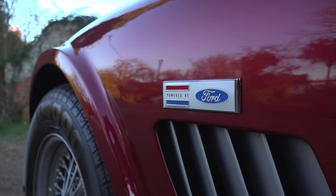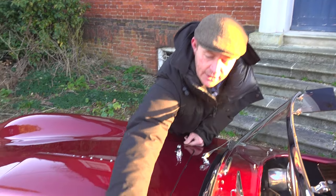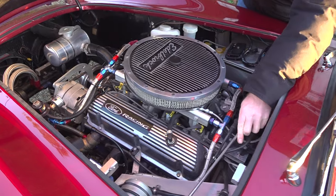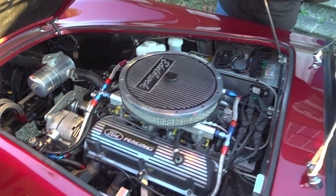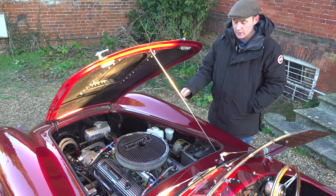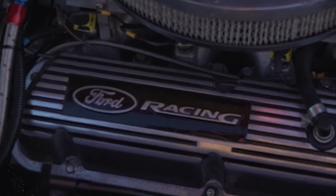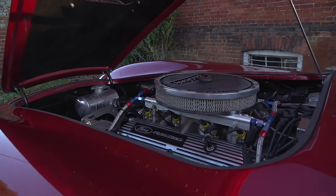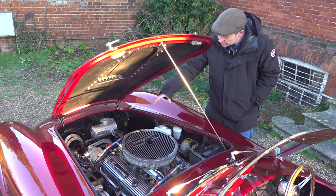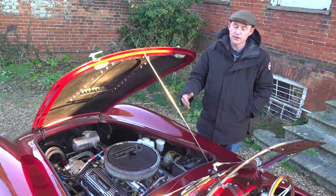We've got the Ford-powered badges on the side, and this particular car is powered by the Ford 302 five-litre engine. It's fitted with a beautiful fuel injection system, which makes the car ultra-reliable and ultra-easy to use. We've got the lovely Ford Racing rocker covers, an Edelbrock air filter, braided hoses, a nice aluminium header tank, and a remote oil filter. Very, very quick car — great spec and the right engine.